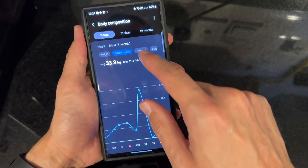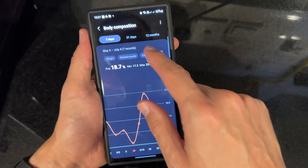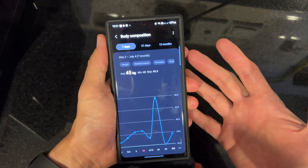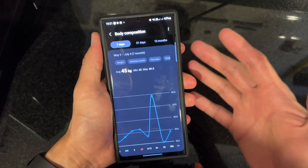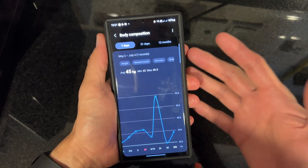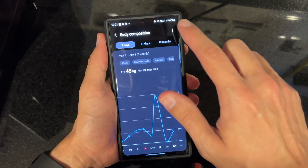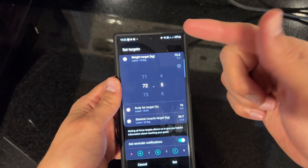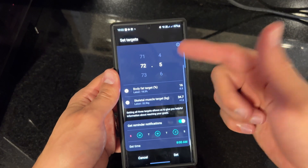You can see the skeletal muscles, fat mass, BMI, and body water tracked over time. This is amazingly useful if you want to keep track of your body composition stats — for athletes, people who are into fitness, or even just the average person who wants to find out more about their body. You can also set targets, like a weight target or a body fat target.